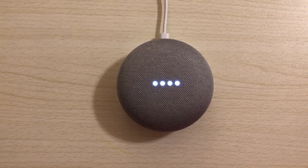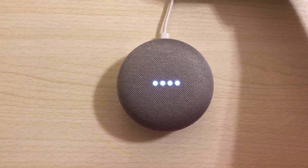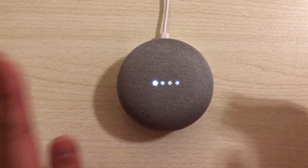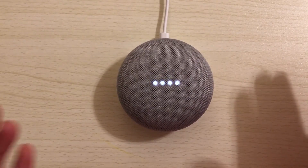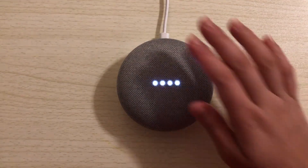While the app is installing, I wanted to mention that with the wire at the top at 12 o'clock, if you tap on the left side of the Google Home it will reduce the volume and it will beep. And if you tap on the right side, it will raise the volume. Also, you can long press it to play or pause.